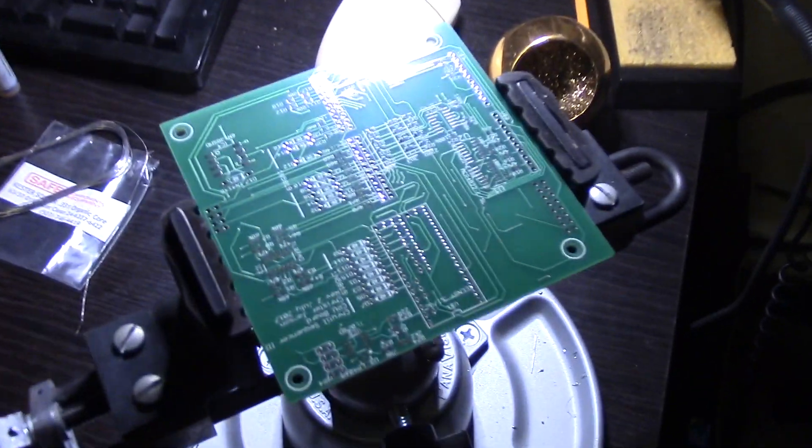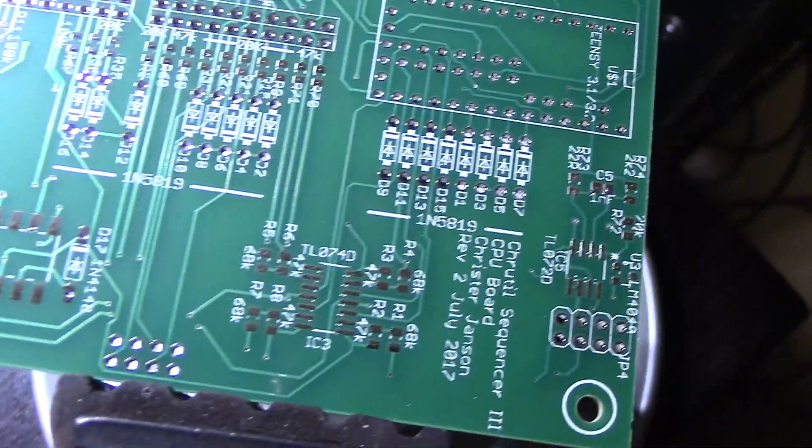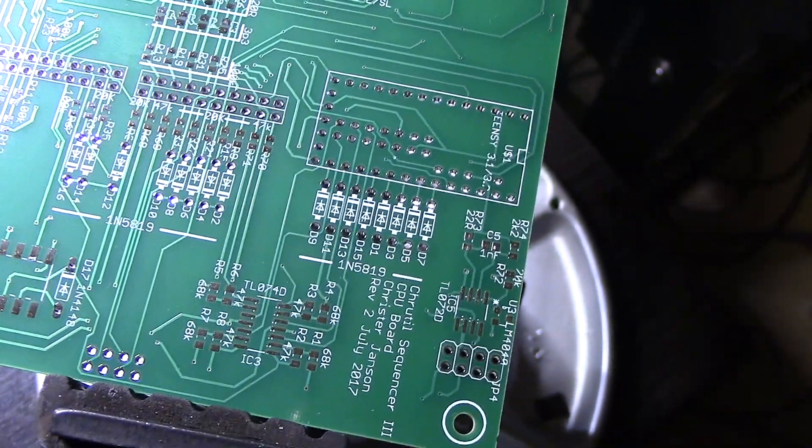I've done a little bit of surface mount stuff before, mainly building sequencers. This one in particular — this is the PCB that includes some surface mount stuff that I put on there.